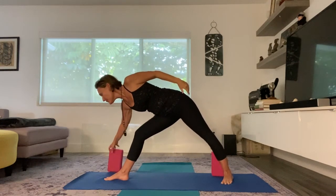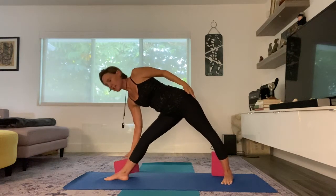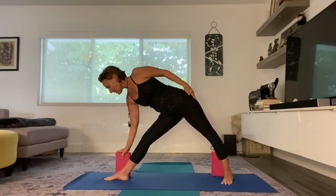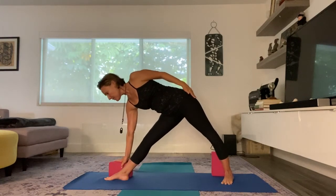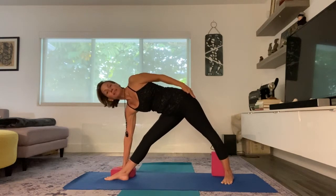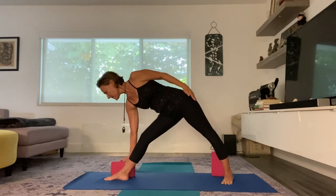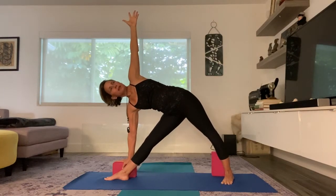If you want to, you can also use a block. And there are different heights of the block — you can make it the highest, you can put it on this edge, or even flat. And so here I am again in this triangle pose.